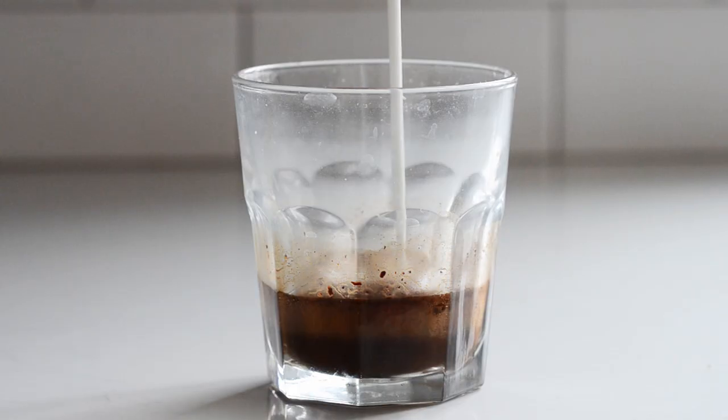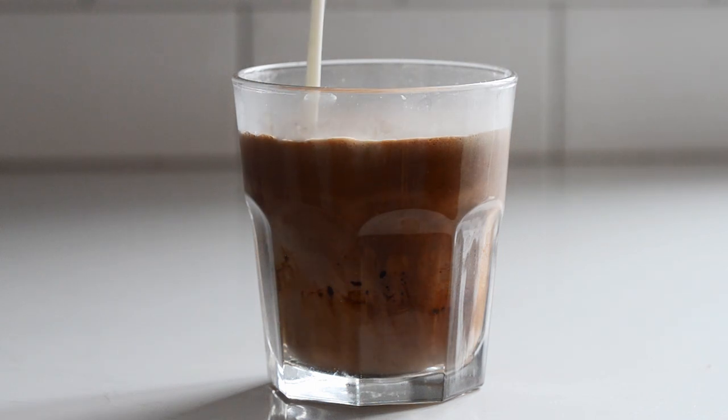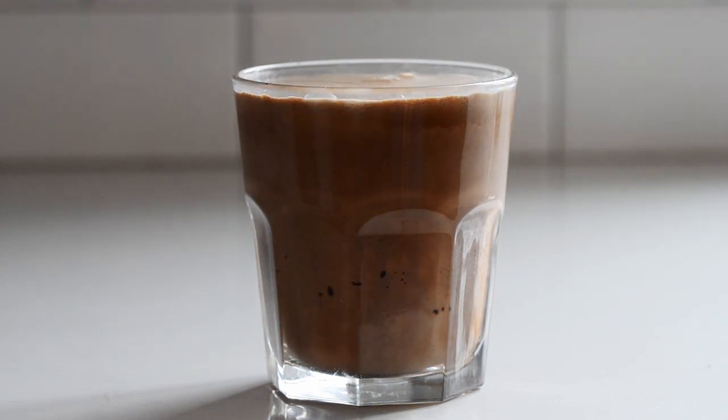Hey everyone, I'm Erica from the blog Buttered Side Up, and today I'm going to show you how to make a cafe mocha at home without a machine. A cafe mocha, sometimes called a mochaccino or a mocha latte, is a cross between a hot chocolate and a latte or a cappuccino.